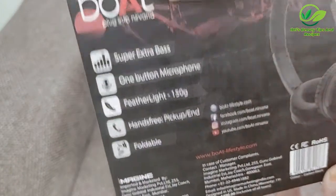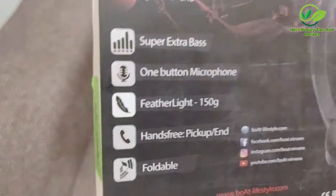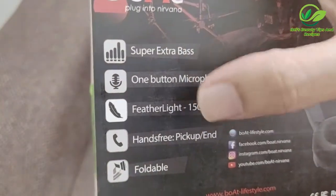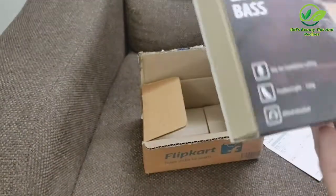Both brand. Super extra bass. One button microphone. Feather light. Hands free. Pick up or end. Foldable. Good. Let's open it.